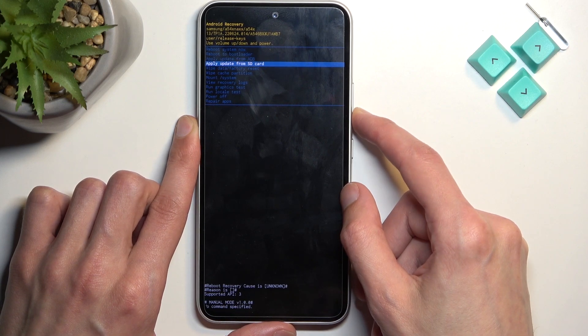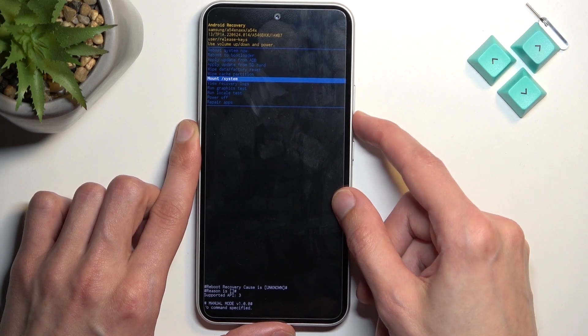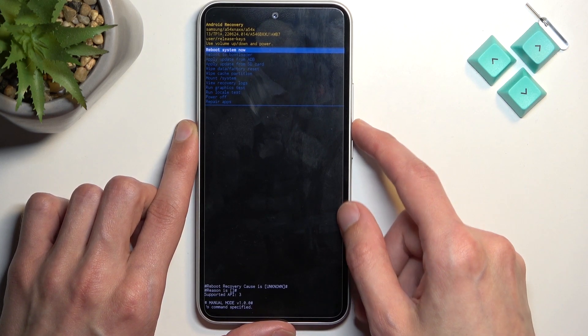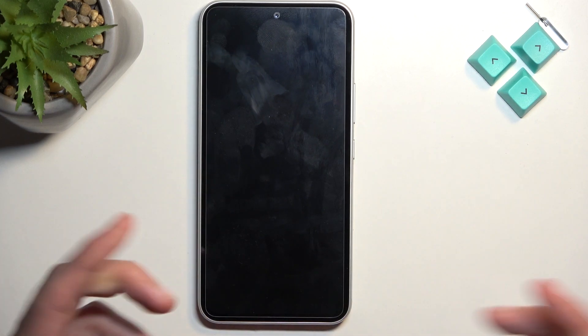We also have apply updates from ADB or SD card, wipe data or cache partition, mount system, view logs, run tests, power off the device, and repair ops. Those are all the options available. I'm going to select the first option — reboot system now — which will take me back to Android.